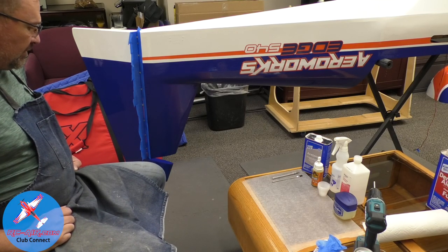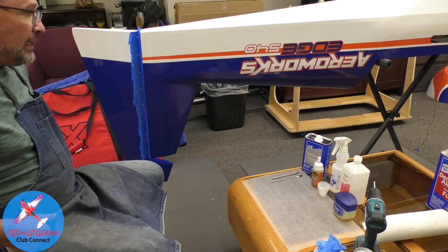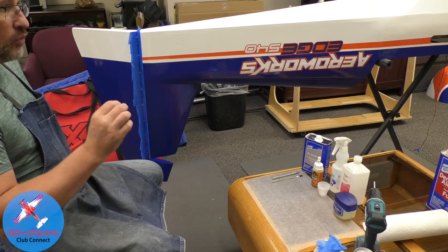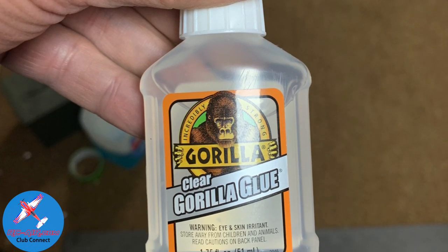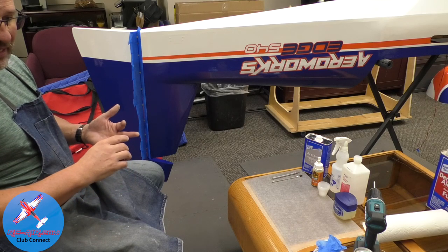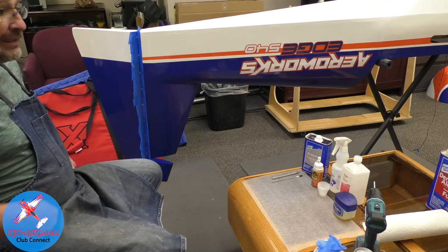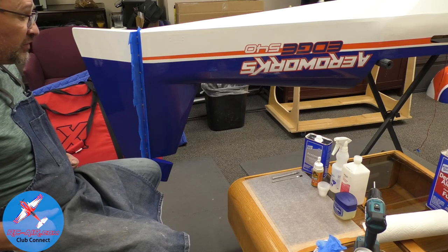Gorilla Glue is a pain in the butt — it's filthy and foams all over the place. Something important to understand: the clear Gorilla Glue that says 'no foam' on the label says it's for non-porous surfaces, meaning metal and plastic. It's not really made to bond into wood and other porous surfaces. It may be just as strong, but the directions say non-porous surfaces, so I'm going to follow that.